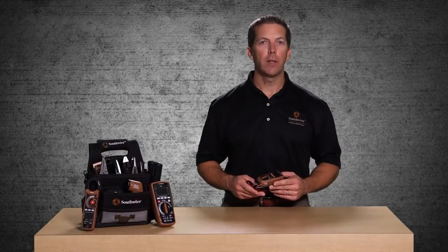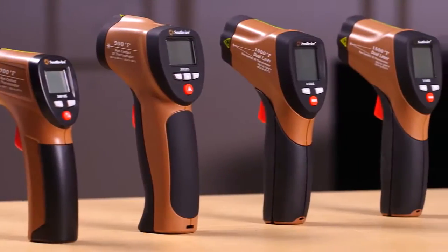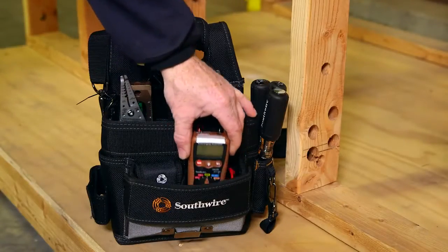Welcome to a quick introduction of the Southwire 10020N 3-in-1 Auto Ranging Pocket Multimeter, part of Southwire's broad line of tools and equipment. The 10020N is designed for the electrician on the go and is a perfect fit for a crowded tool bag.